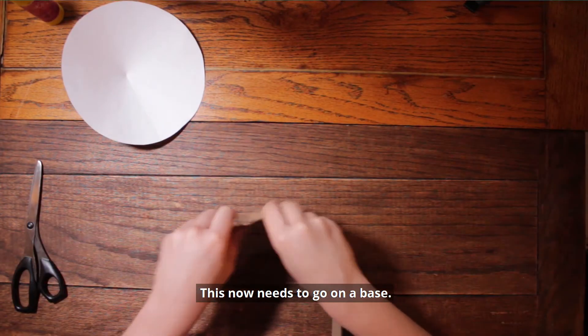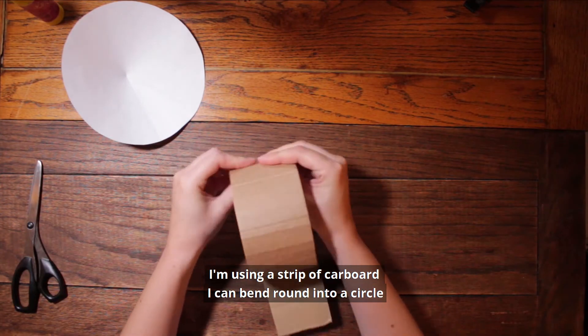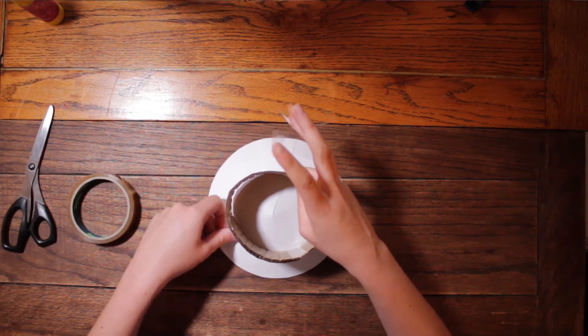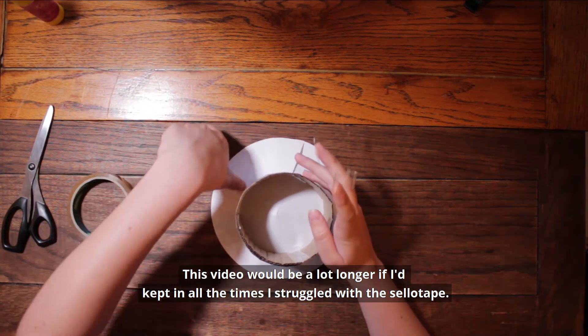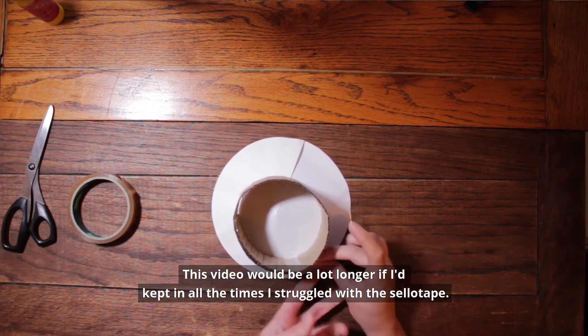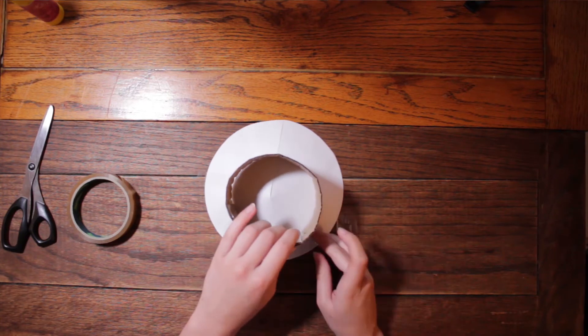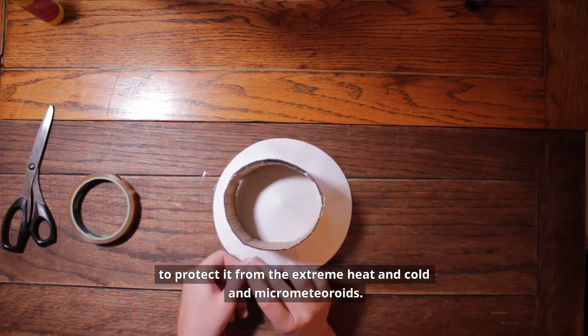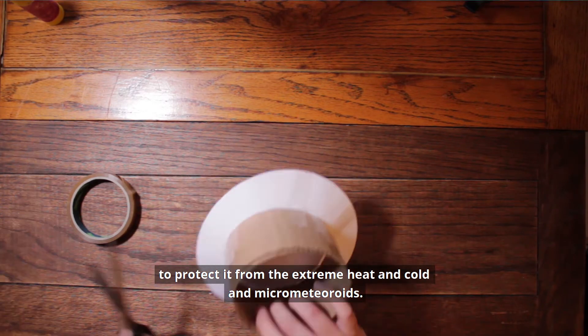This now needs to go on a base. I'm using a strip of cardboard I can bend round into a circle, and I can stick my antenna onto it. To go into space it will need a thermal blanket to protect it from the extreme heat and cold and micro meteoroid impacts.